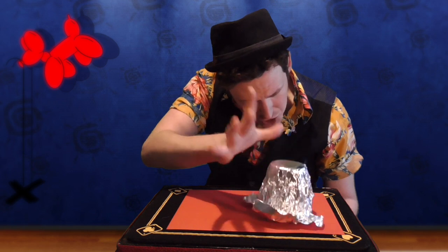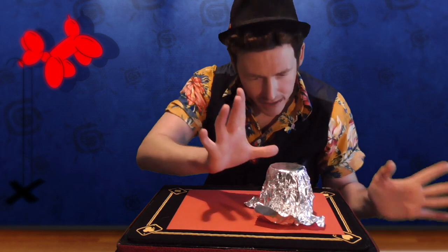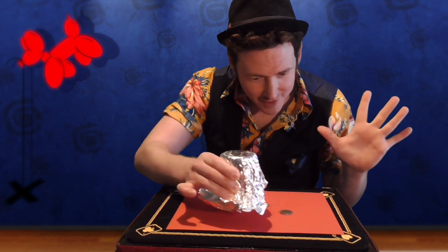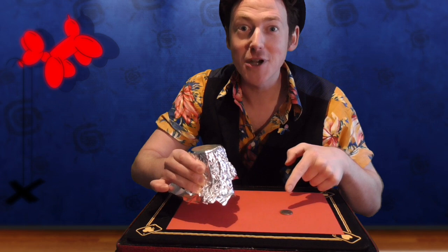Well done everybody. Now how do we get the coin back? Well, we reapply the shroud of mystery. Everybody say higglety-pigglety. And look, the coin has returned. Well done everybody, that was really good.